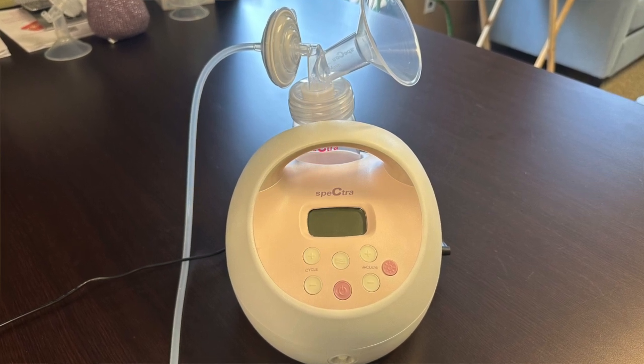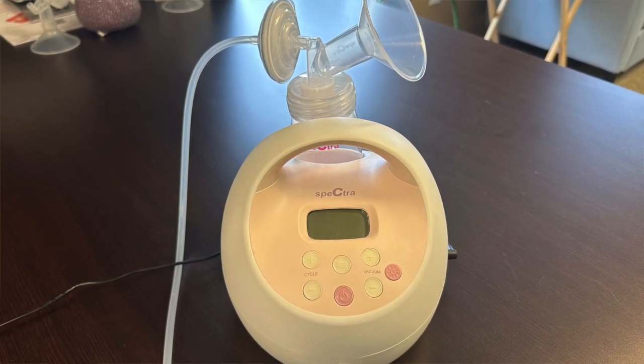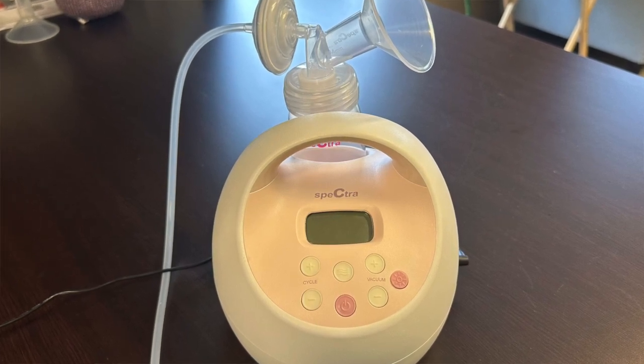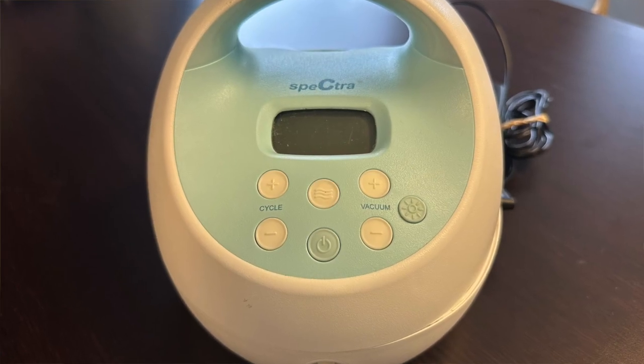Today we're going to teach you how to use your Spectra S1 or S2 pump. The only difference between these two pumps is that the S1 can run on a battery which has a three-hour battery life.